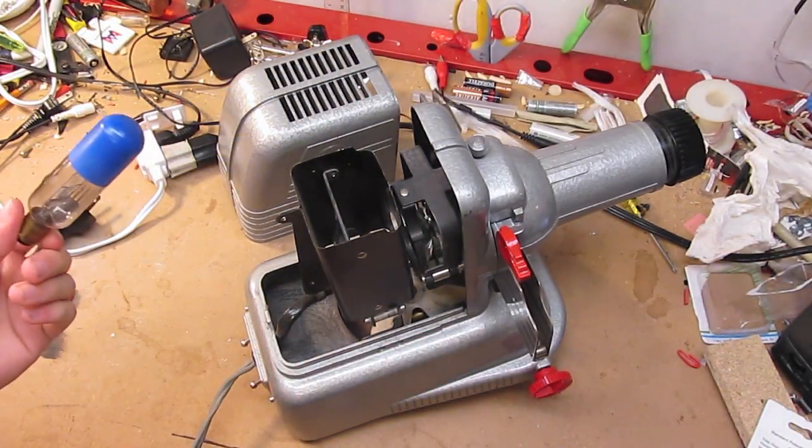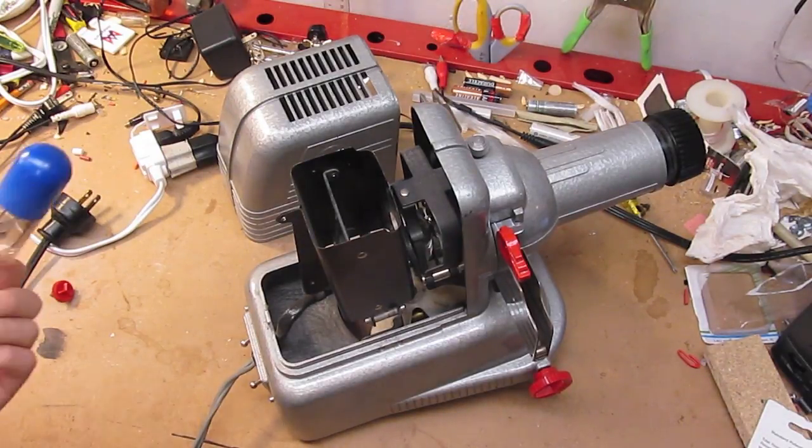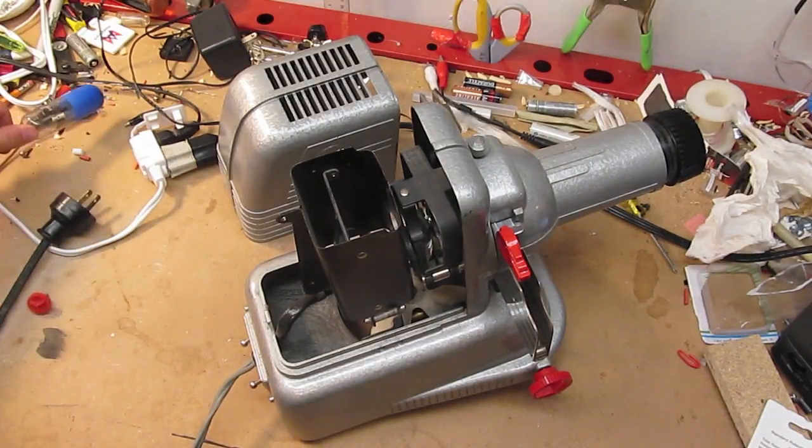Maybe someone forgot to turn the fan on, or I'm not sure. I'm going to give it a good clean with some rubbing alcohol, get my fingerprints off, get the dust off, and I'm going to be nice to it and not run it too long.